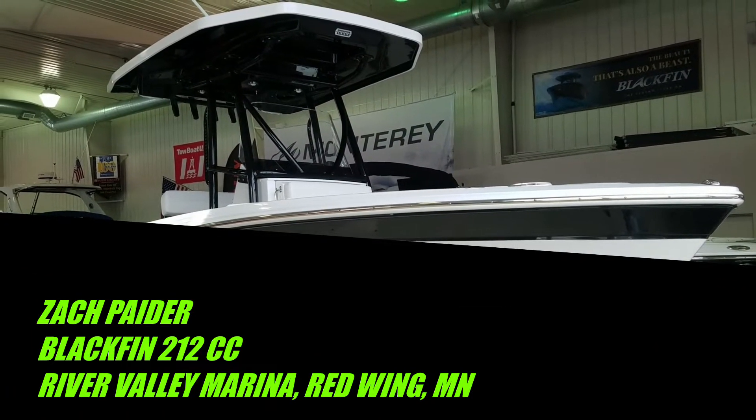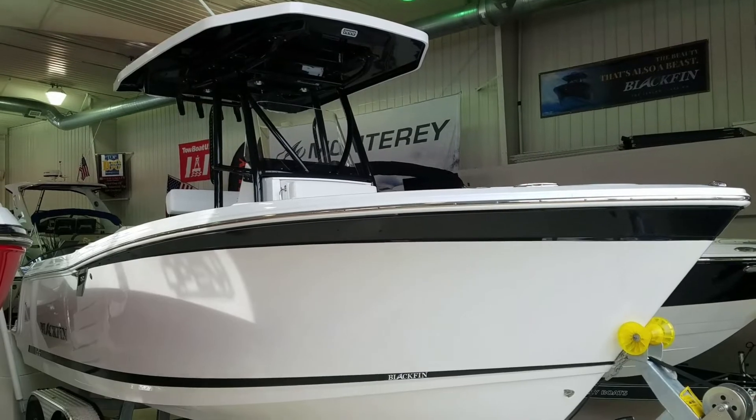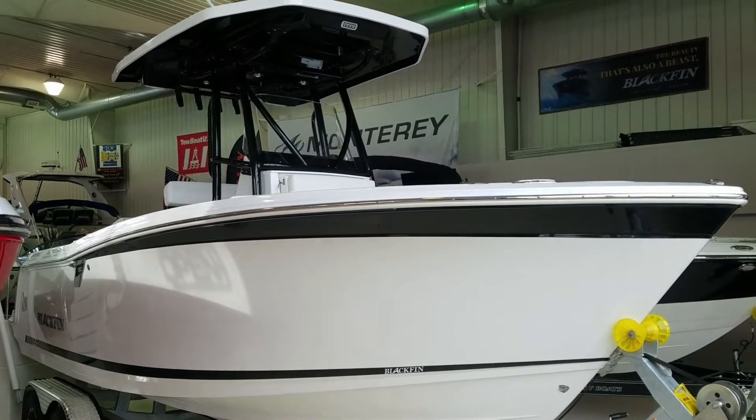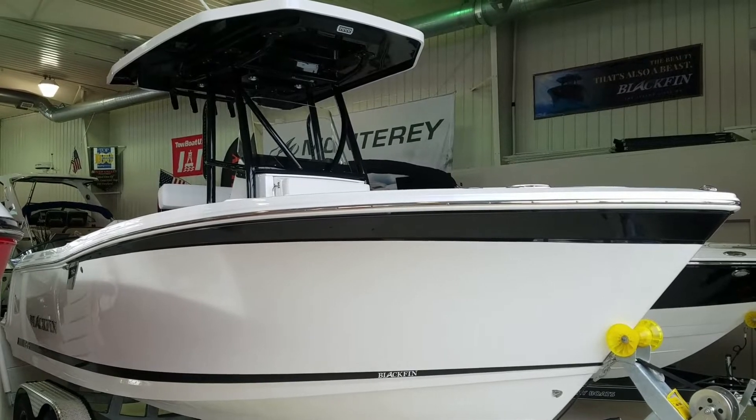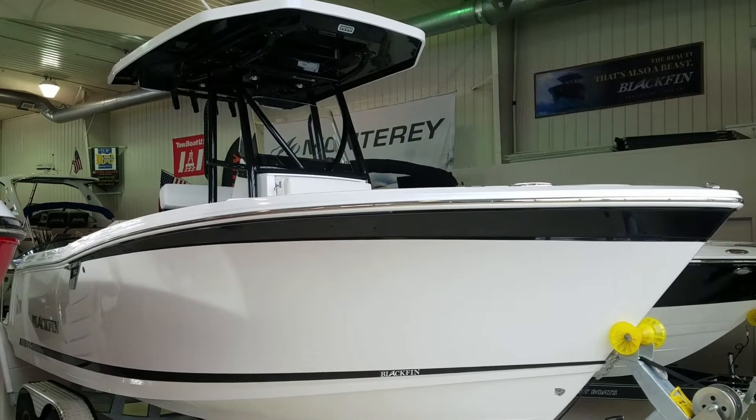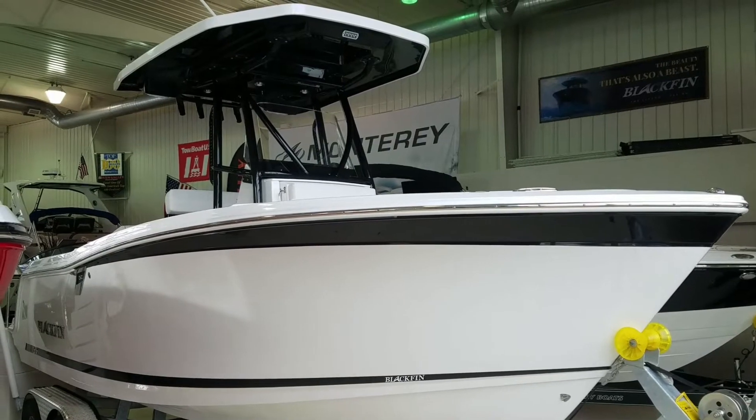Hi, Zach Pater here, River Valley Marina, River Valley Power and Sport of Red Wing. Wanted to give you a quick video walkthrough today of an absolutely beautiful center console boat. This here is the Blackfin — all new 2019 Blackfin 212.